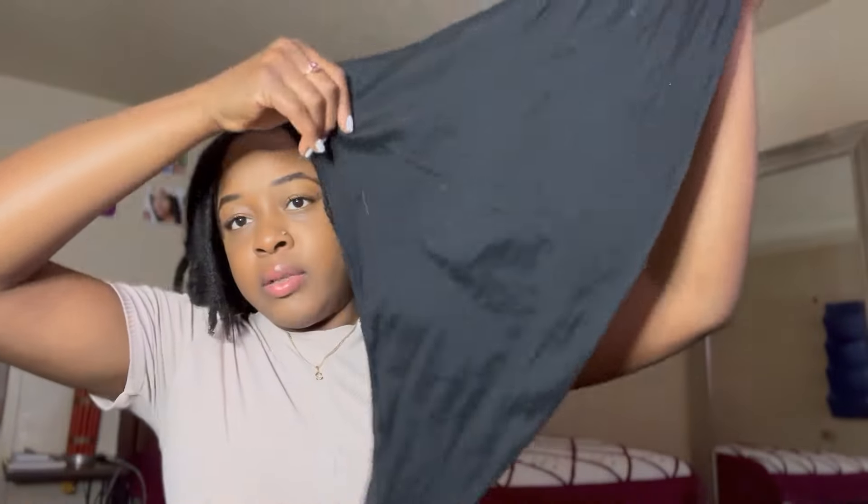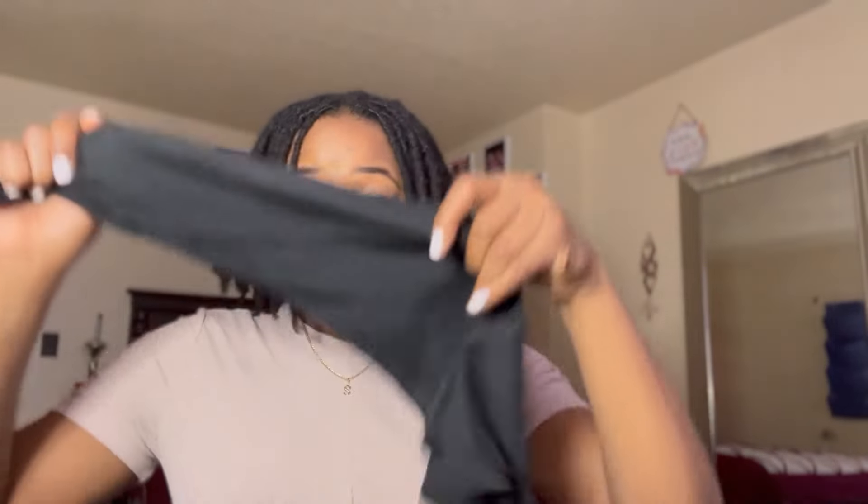Step number four is to use silk or satin scarves to tie your head at night. Before I go to bed I have a black scarf — I literally just take it and tie it around my head — and I also have a bonnet for my ends. The scarf keeps my roots nice and flat, and the bonnet is for my ends. This keeps my hair away from my pillow, which is not a silk pillow.